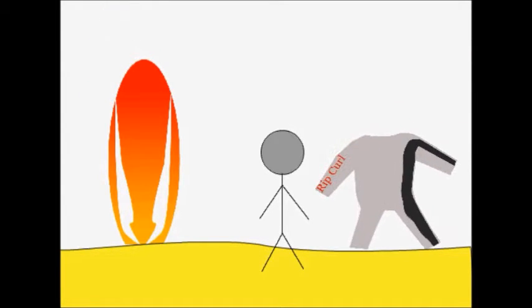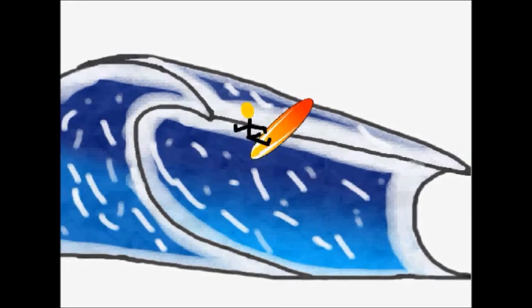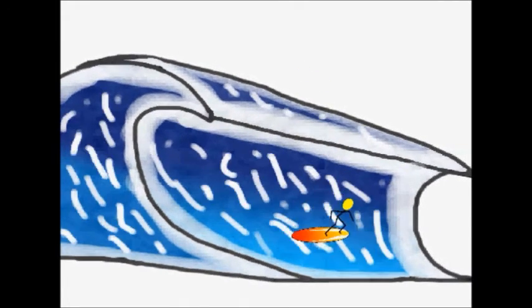Now you're ready to surf. This is how to surf well. This is how to surf badly.